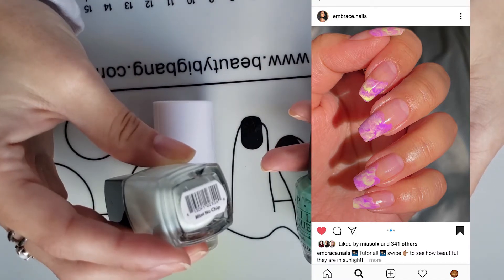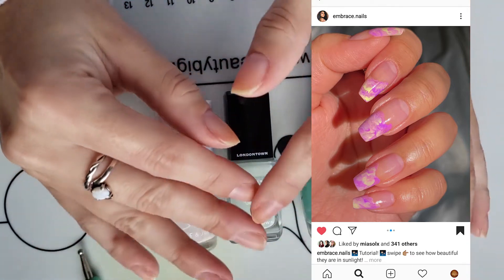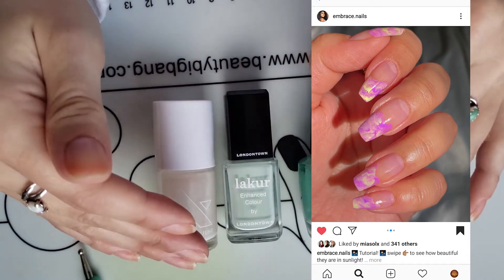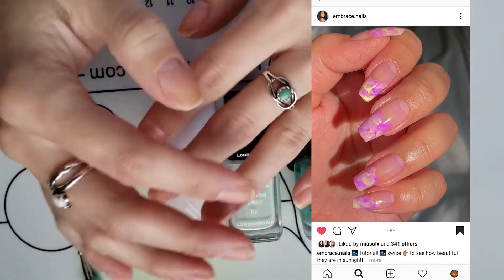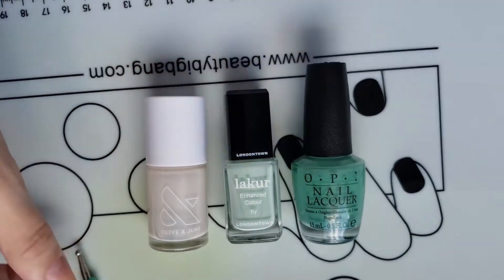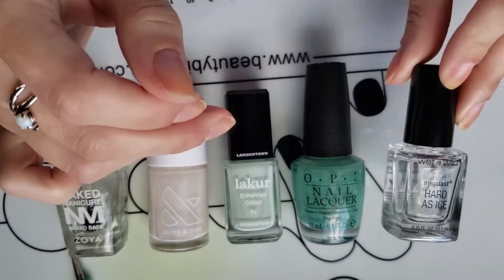This one is London Town Mint No Chip and then OPI My Dog Slit, which is a hybrid. I'm going to try to make like a jade-looking, topper-looking thing, kind of like she did, just with different colors. My base color is going to be Olive and June BEB — I wanted it to be like a sheer look with the green coming over top. I'm going to use my Zoya Naked Base and my Wet n Wild Hard as Ice Top Coat.